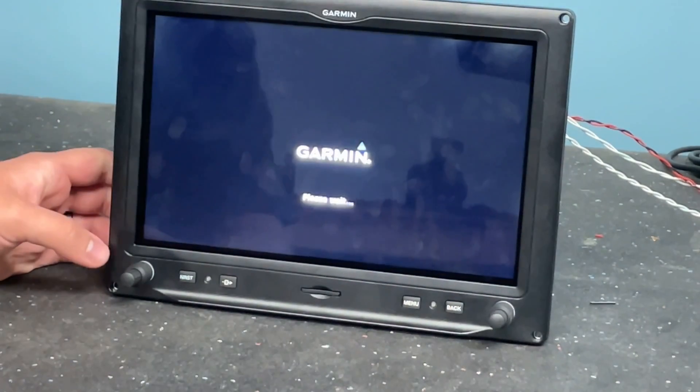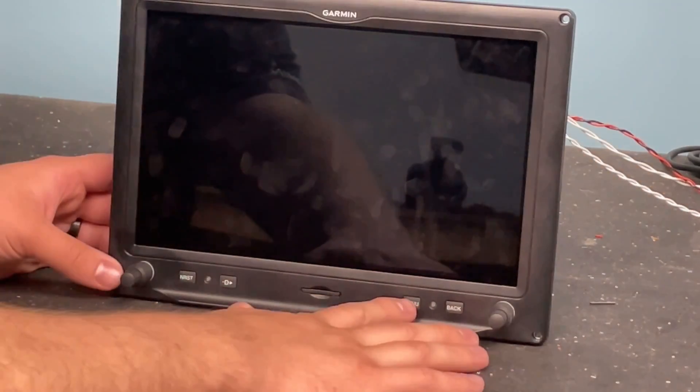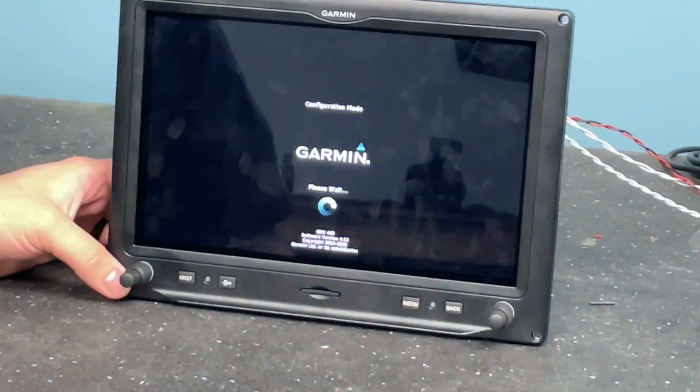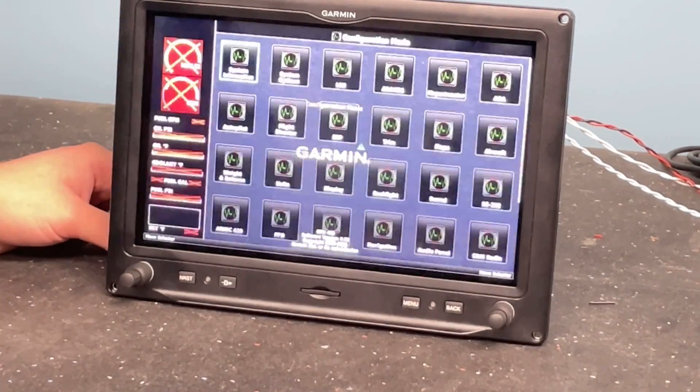You'll see that the screen says 'please wait' and then it'll eventually go blank. At this point, if you want to get into configuration mode, you can continue to hold the Menu button and it will boot into configuration mode as normal. Or if you do nothing, it'll just reboot back into normal pilot mode and you can continue with what you were doing.